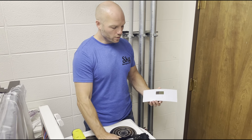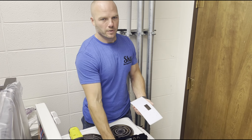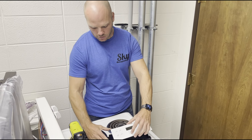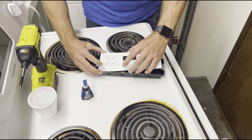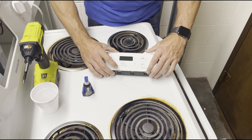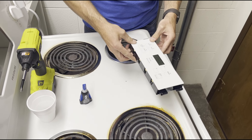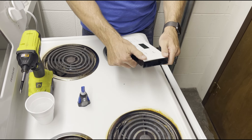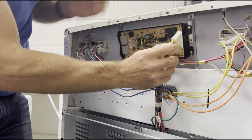All right, now we're ready to install the new one. I'm going to put the old sticker on there. There's still quite a bit of stick left on the back of mine, but if you wanted to add a little bit of superglue you could do that. Trying to get it fairly straight. All right, now we're going to put it in the back and plug it back in.